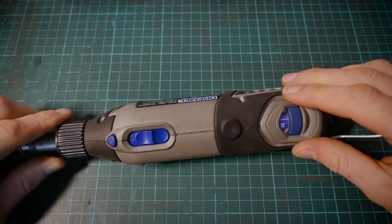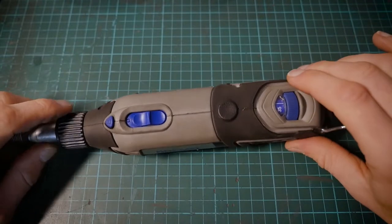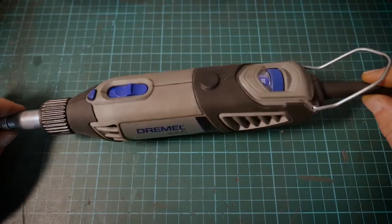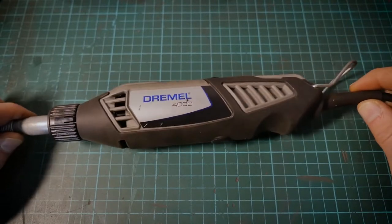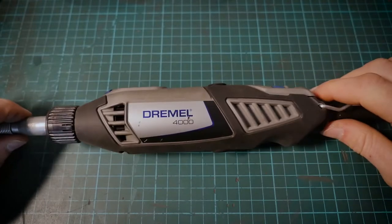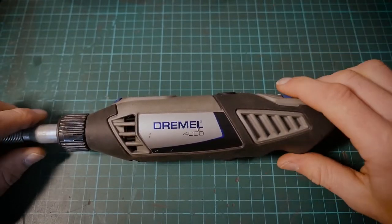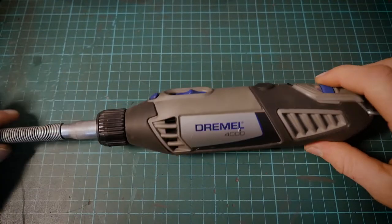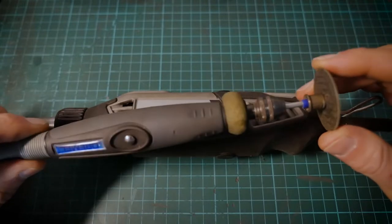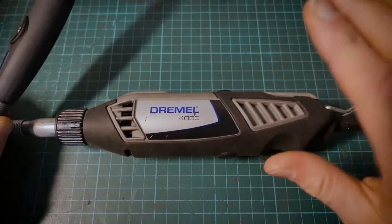What you'll find with the Dremel tools is the same sort of style that goes through each of them — the color coding of all the buttons. They're quite easy to identify, especially the shaft lock, the on/off, and the speed settings. These larger rotary tools go up to 35,000 RPM, so they mean business when it comes to engraving and workshop jobs. They have a multitude of different attachments for woodwork, metalwork — you name it. What makes it even more versatile is the flex shaft attachment, which turns this large rotary tool into something more manageable for fine detail work.